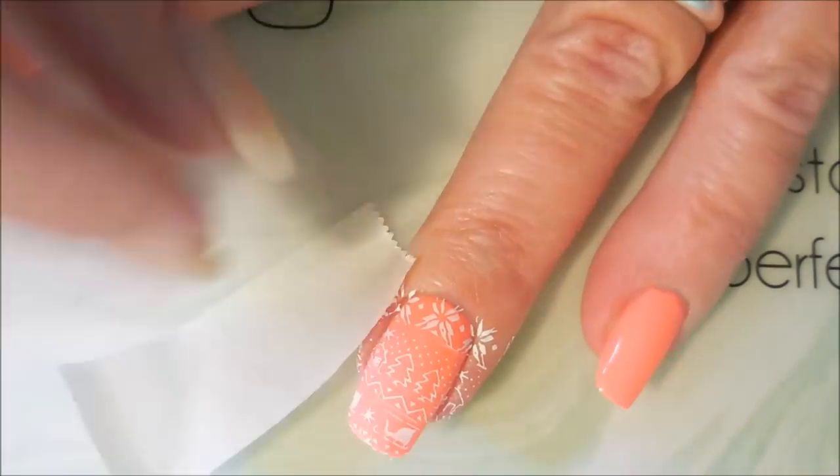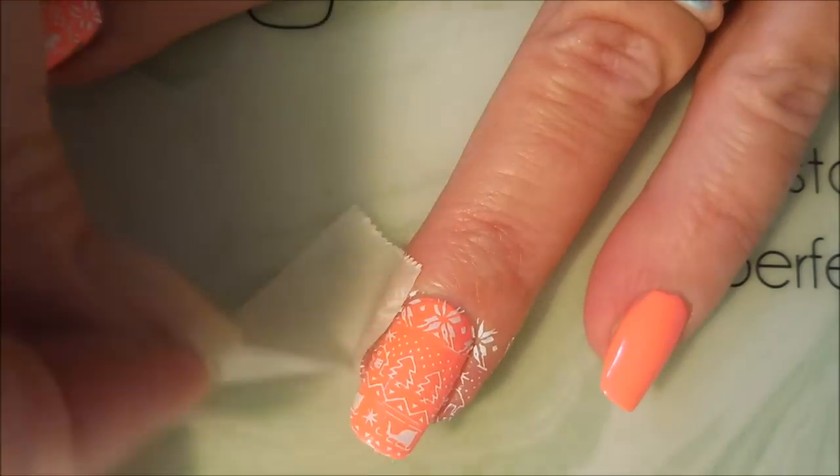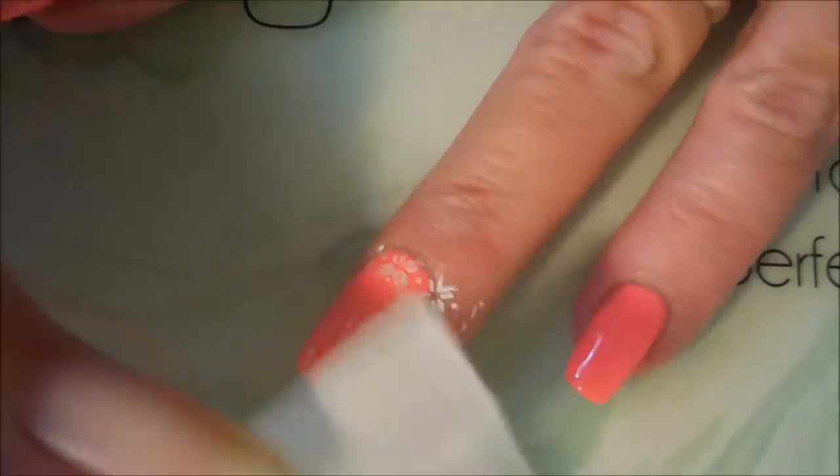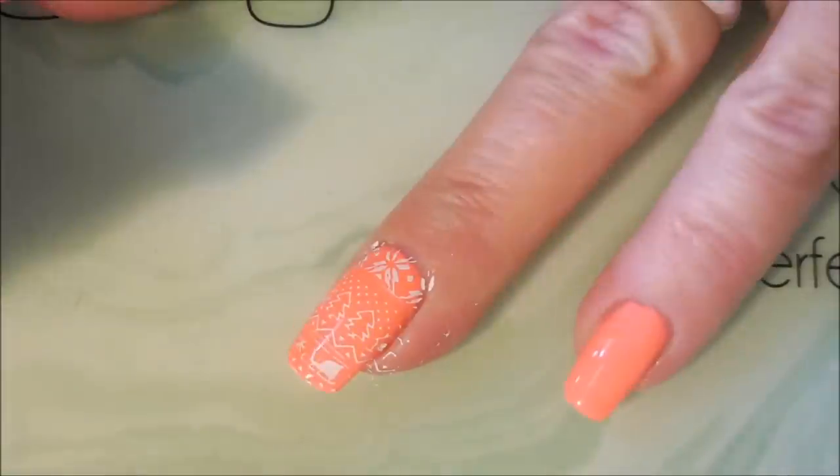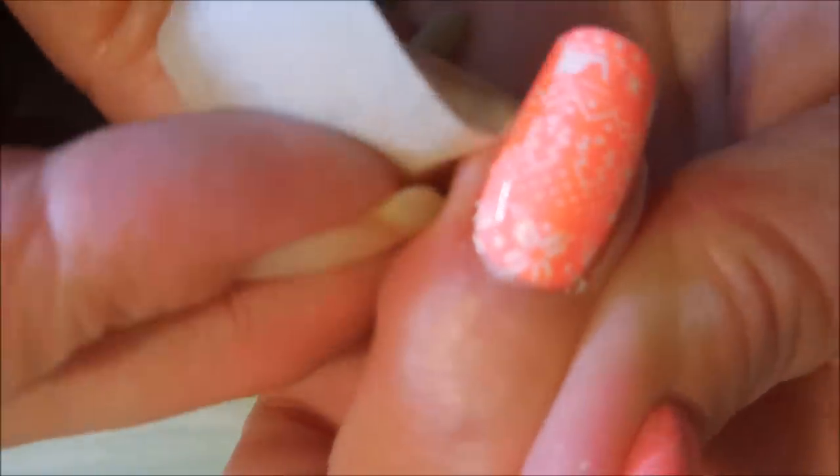There we go, we've got those two images on there. I'm going to use a little tape trick and try to get up some of this excess polish off of my skin. Got some fuzzies going on — all kinds of stuff — hopefully the tape will get some of it.